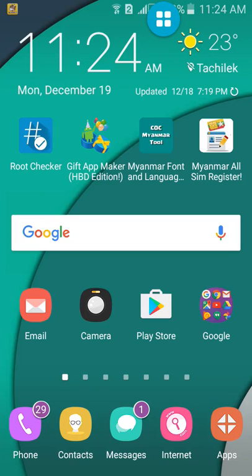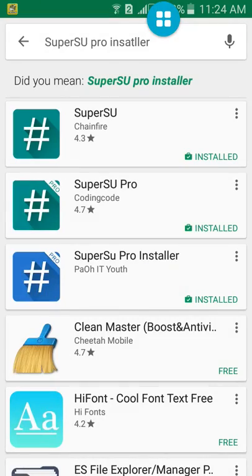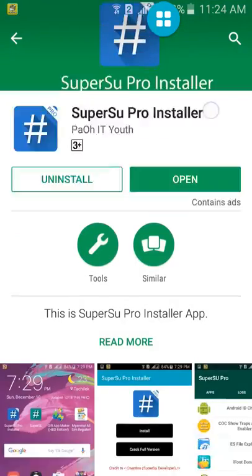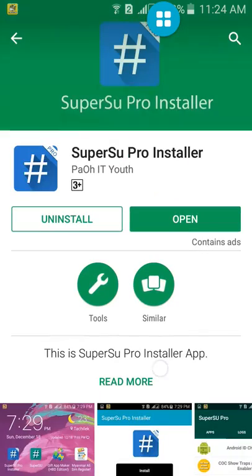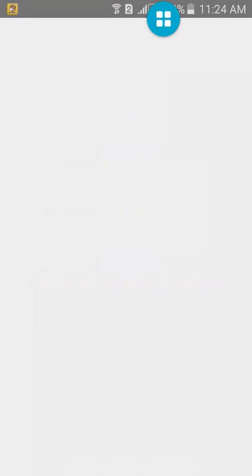First, go to Play Store and search SuperSupro Installer and download and install it. After it installs, open and click the install button. Click OK. Install it.